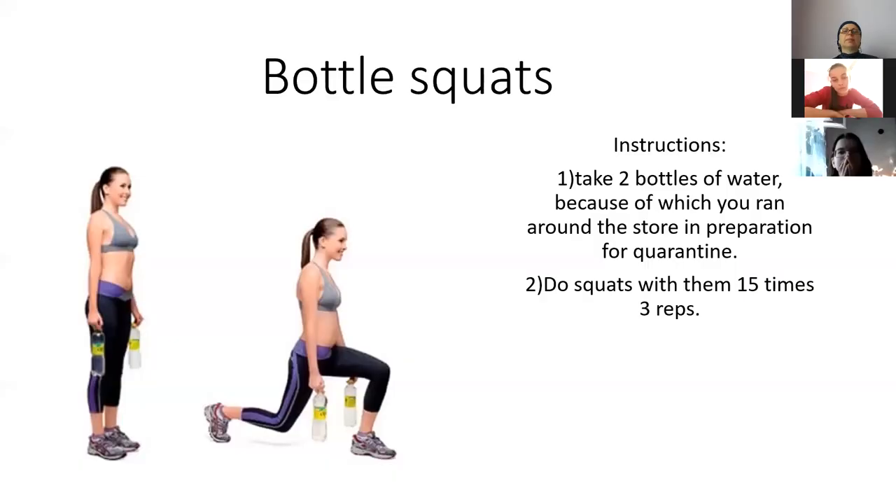We wrote instructions on what you need to do for each exercise and how many times you can do them.